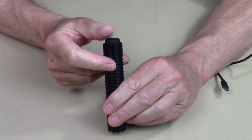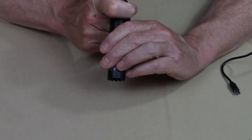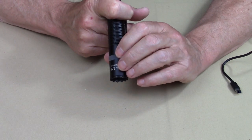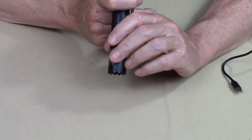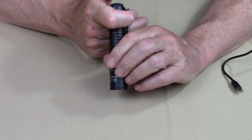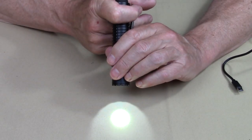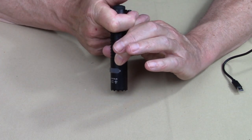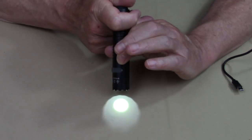In tactical mode, when I press down on the tail cap switch partially, I get instant turbo — exactly what you want, instant turbo available at instant access. If I side-press the switch, I get instant strobe. If I want to go through the lumen settings, it's a full press down to the bottom and then I can work my way through. There is memory, so if I turn the light off and full-click down again, it comes right back into eco mode. I liked the way they have done that.